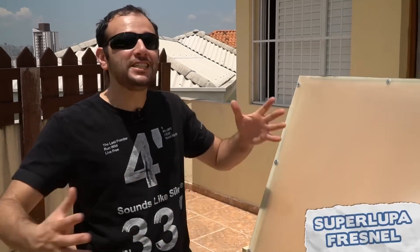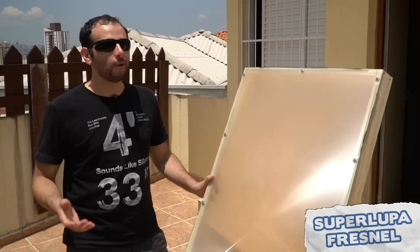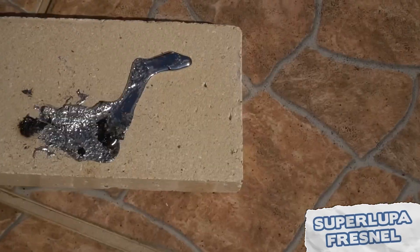On today's Super Tuesday, we're going to make a giant magnifying glass — an enormous lens to melt things, which can reach nearly 1,290 degrees.